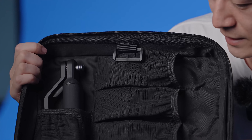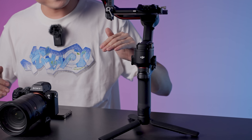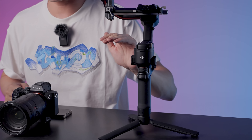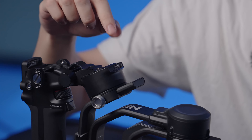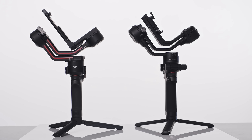You can also purchase the Raven Eye image transmission, which I'll go through a little bit later — that's an extra cost. In terms of size, the RS3 seems a little bit taller, but if you look at just the body, it's much smaller. That's because the RSC2 is a foldable design whereas the new RS3 is not, and that extra bit makes the whole body a little bit taller.